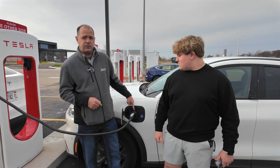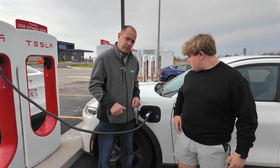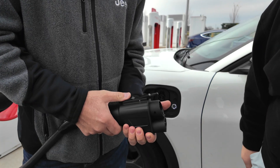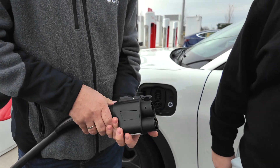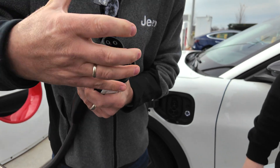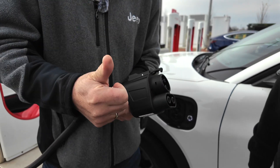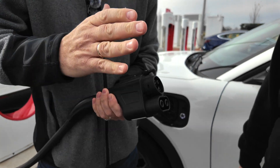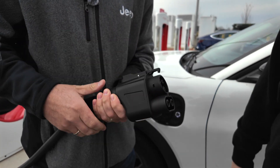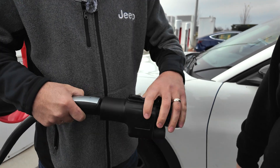Now let's talk a little bit more about this charger. As it's charging, we're gonna pull it out and show you a couple of features on it. As soon as you unlock this, it does stop the charging — there's a micro switch in there, you can hear it. There are a lot of protections inside this for overheat and over voltage, so if there was an issue, it will protect the vehicle and protect the unit from any failures.